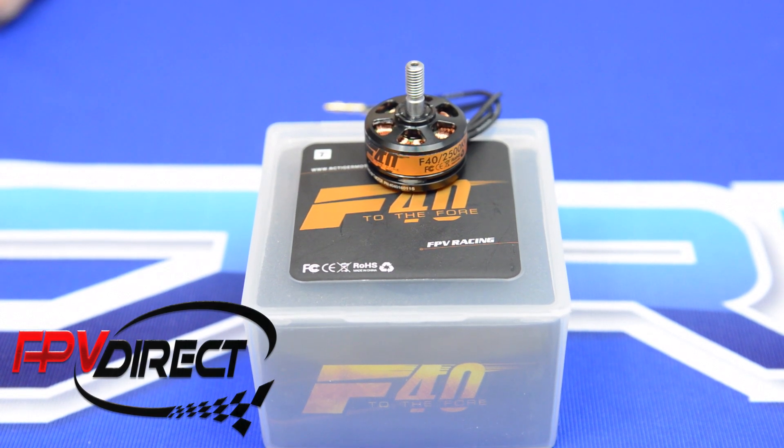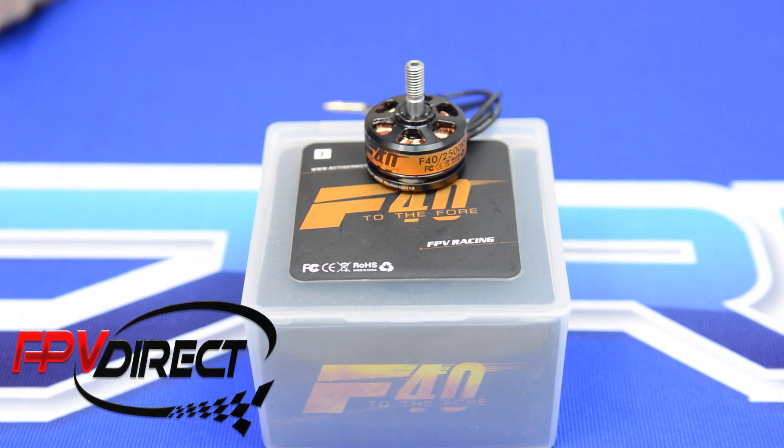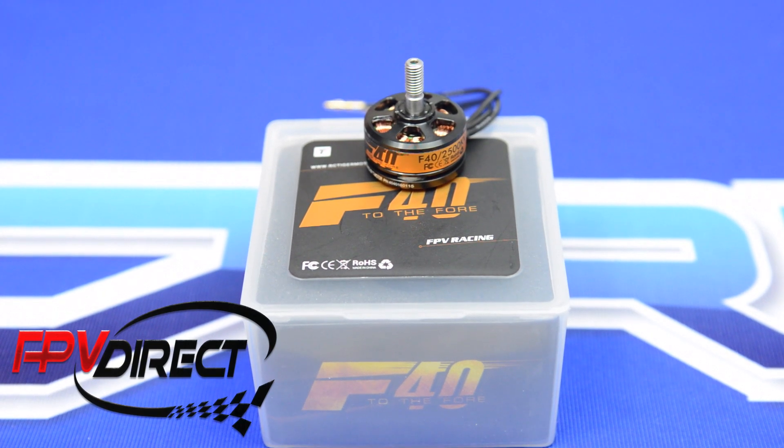If you drop down to a 4 inch — or a 4 by 5 or a 4 by 4.5 inch — DAL prop, T-Motor reports 725 grams of thrust at 100% throttle, 392 grams of thrust at 65% throttle, and 264 grams of thrust at 50% throttle.